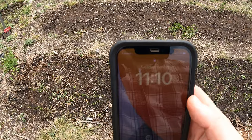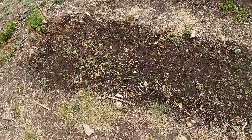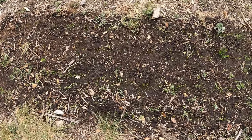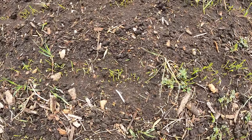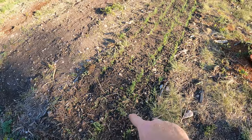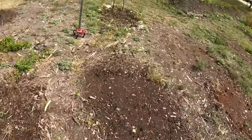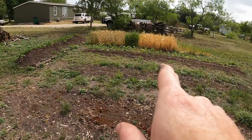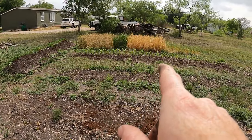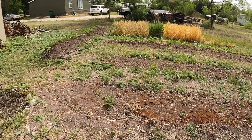It is April 9th, and we've got sprouts all along with this wheat. You can see just right in a row all the way down — they're in nice little rows, exactly how I planted. In the meantime, I'm going to be harvesting my winter wheat and barley, so keep watching and you'll see that video come out soon.